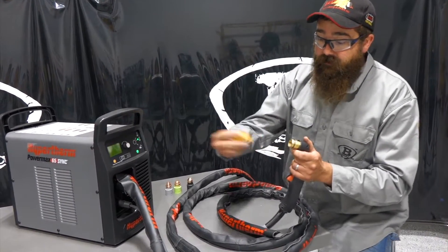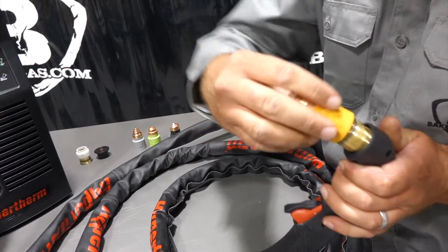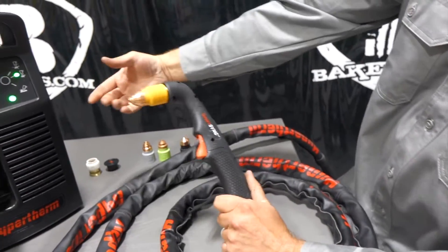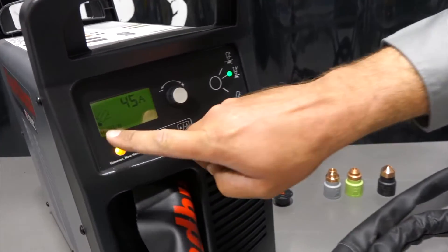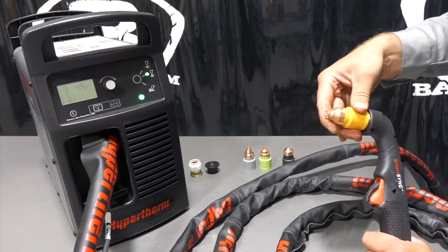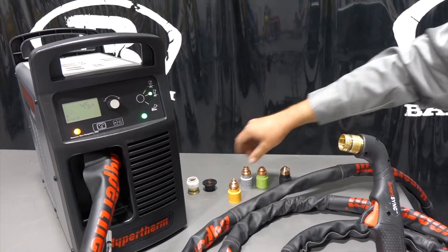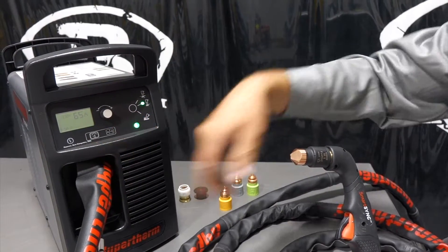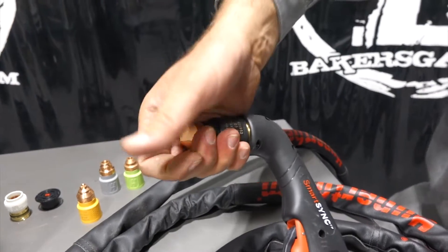It'll just tell you when to change it — you won't change consumables when they don't need to be changed. When I show you how this goes on, it just goes right on there. Nothing is going to fall out. You just go until it's hand tight — no need for wrenches or anything like that. I put a 45-amp drag cut consumable in there. If I pull it out and look at the screen, it gives me an 050, meaning no consumables on the torch, and it says 45 amps. But when I put this consumable in, it automatically recognizes it as a 45-amp consumable and puts me into 45 amps. If I change it and put a flush-cut consumable in — a 65-amp flush-cut — you'll notice it jumped up to 65 amps. It recognizes the consumables because the torch is a SmartSync torch, so it talks to the consumable through the torch and tells the machine what to set your amperage at.